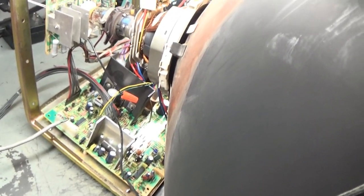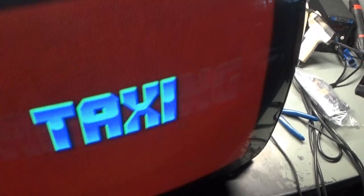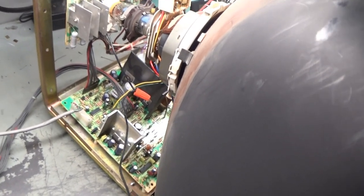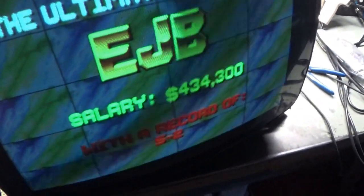I think we might need a new flyback — it's making a very high-pitched noise not normally made. Looking at the image, adjusting vertical size, vertical hold, brightness, and contrast — and we have all the colors: red, green, blue. And now that noise went away. The high-pitched noise just went away. So maybe the flyback isn't bad — that was just very odd.